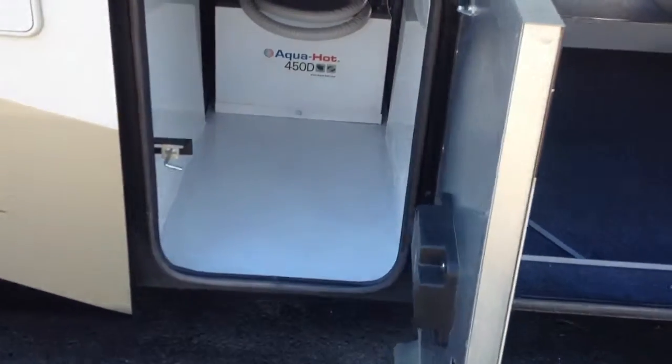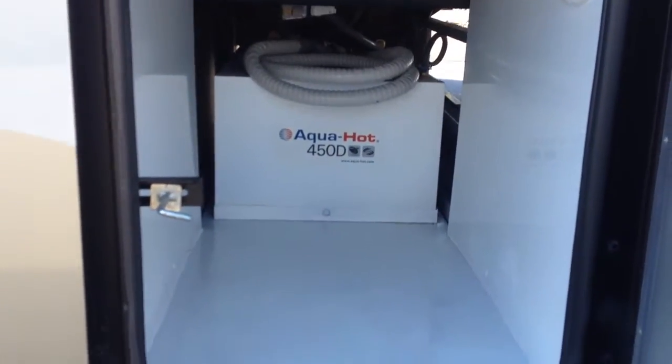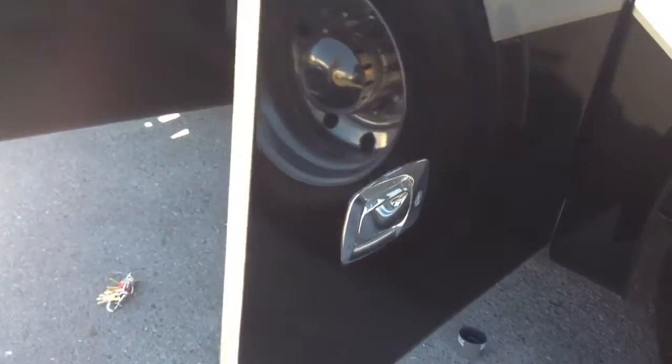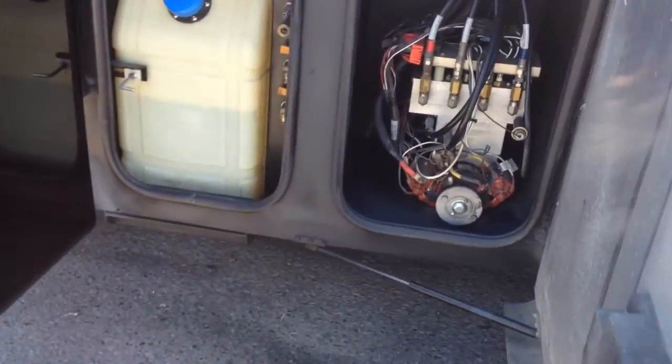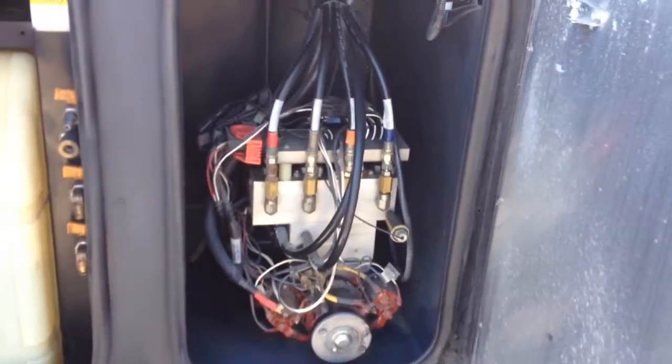This compartment here is your aqua hot compartment. And you're coming down here. This is your compartment that has your mixer for your diesel hydraulic system for your leveling.